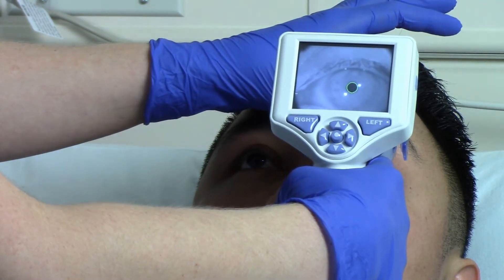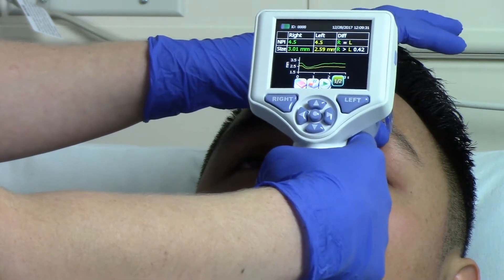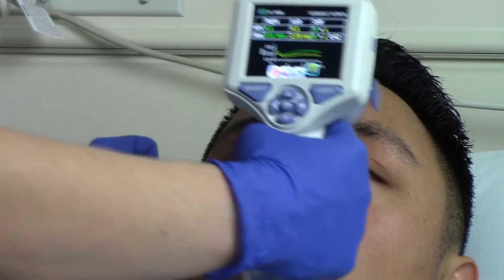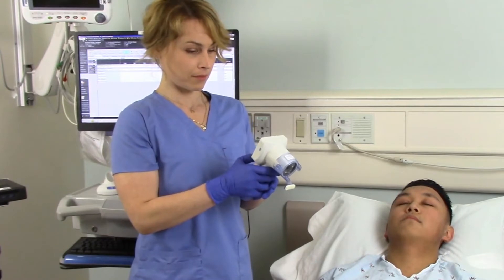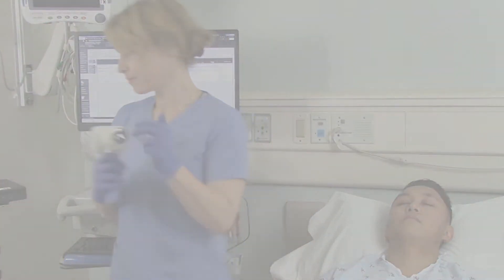The most effective way to use the Pupilometer is to establish the earliest possible baseline measurement with the first neurological exam when the patient is admitted into the ICU, the emergency department, or the post-anesthesia care unit, and then trend for changes over time following standard pupil assessment protocol.